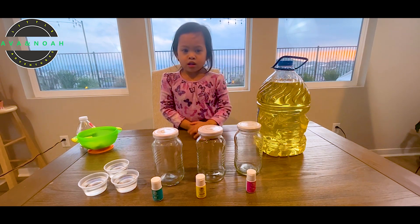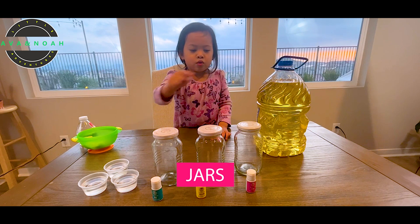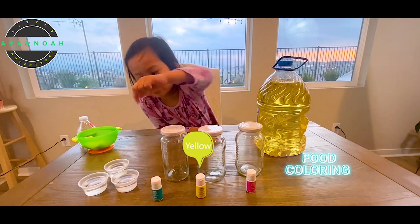Can you tell me first what we have? What do you have there? I have jars. How many jars do you have? One, two, three. And you have food coloring. What colors do you have? I have pink, yellow too.